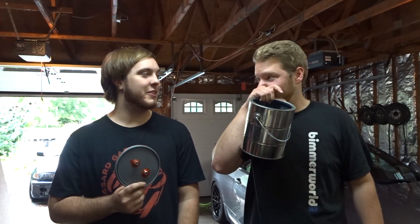What's up, today we're going to be showing you guys how to do a DIY smoke test on your car.